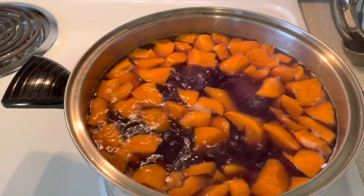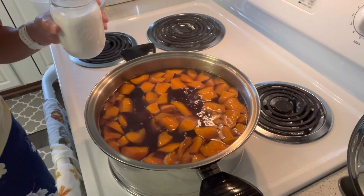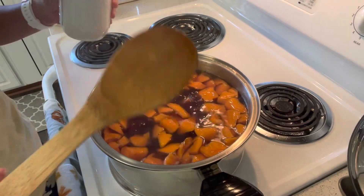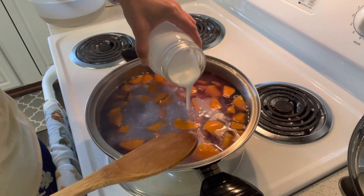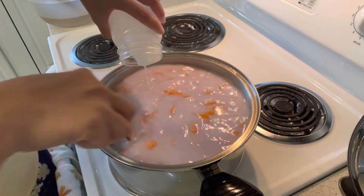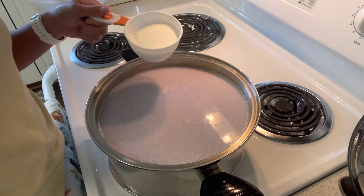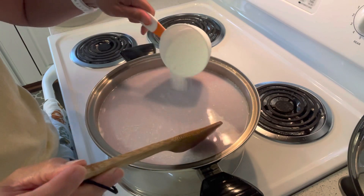We're going to check if the potatoes are cooked or soft — I think it's cooked now, so we're going to add the granulated sugar and the coconut milk. I'm using one and a half cups of coconut milk, and as for the granulated sugar I'm just going to add three-quarters of a cup for now.